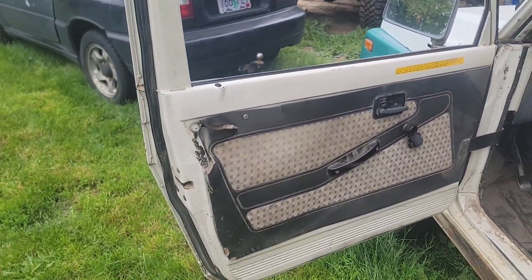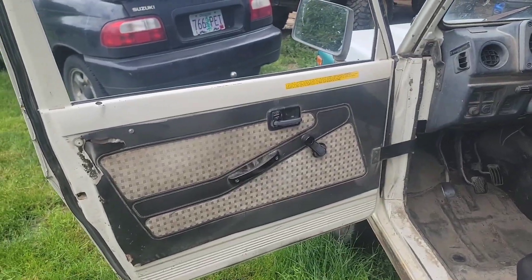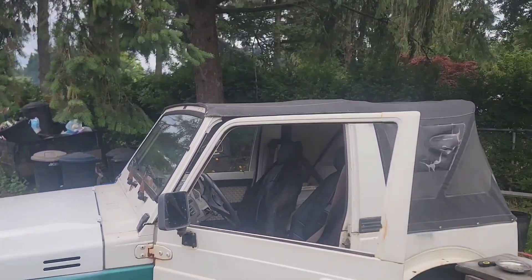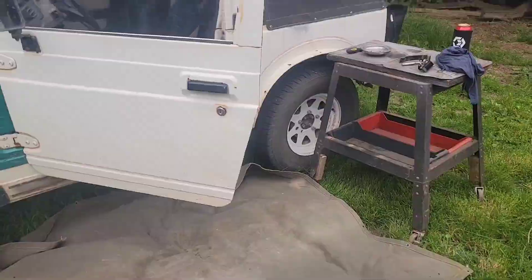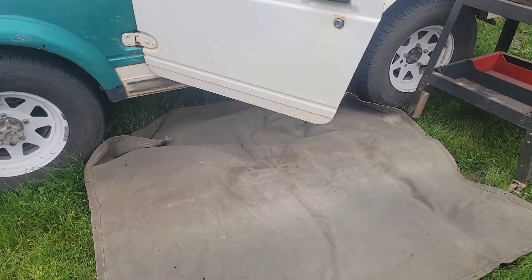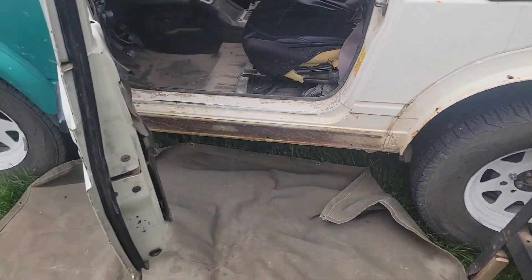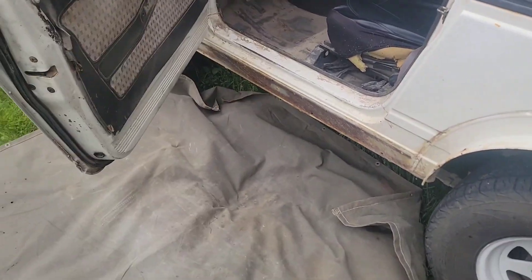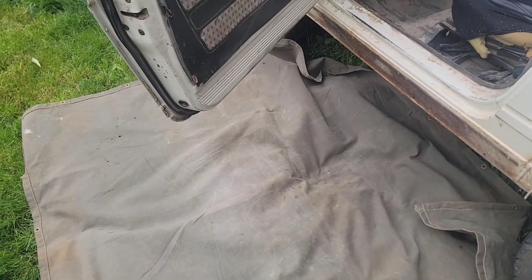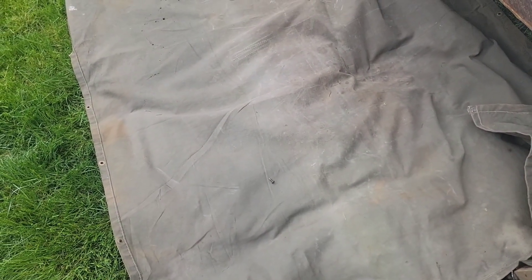Let me get a screwdriver and maybe a bench or something to put my stuff on and we'll get this thing apart. Here's a free tech tip for you — life hack, whatever. You're working in the grass, throw something down: a small tarp, a piece of canvas, anything that will help cover that grass. Because when you lose a screw on this thing and you lose it in the grass, that's going to suck.